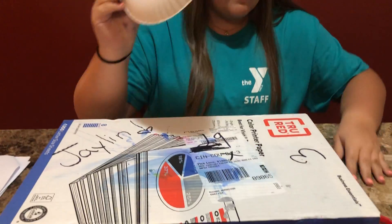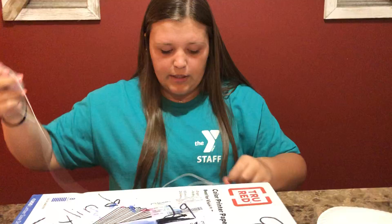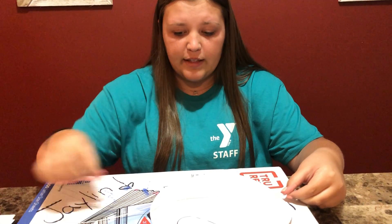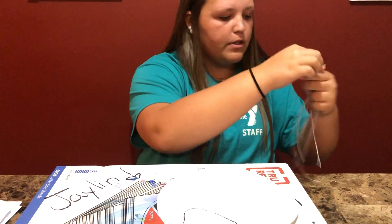The first thing we're gonna do is measure our strings. I've already done this, but what you're gonna want to do is have three pieces of string. You want to make sure they're about as long as a paper plate and then doubled, and you want to have three of those.